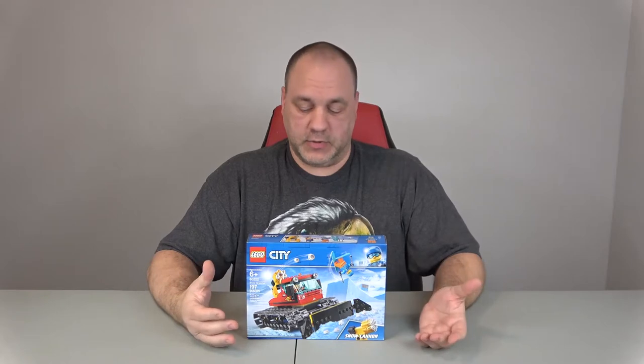Hello everyone and welcome to A Chip Off The Old Block Toys, this is Jeff. Today we're going to do this build here. It's Lego set 60222, it's called a Snow Groomer. It has 197 pieces. It looks more like a snow plow to me, but Lego calls it a Snow Groomer, so we'll go with that.